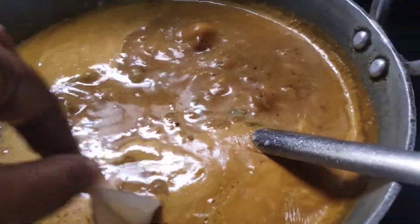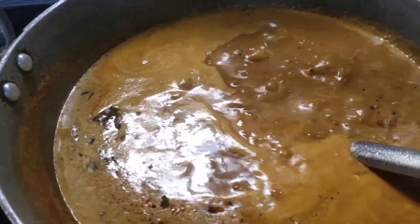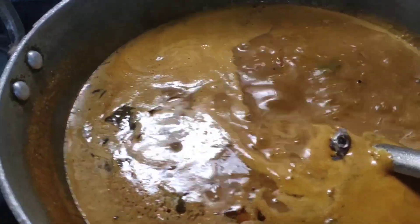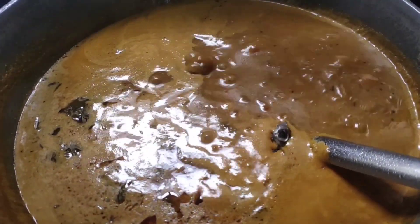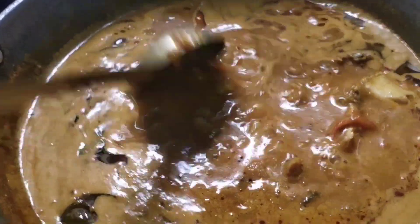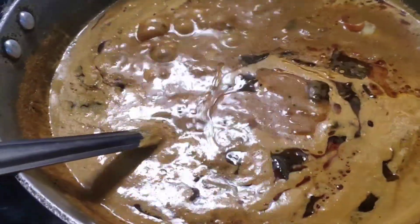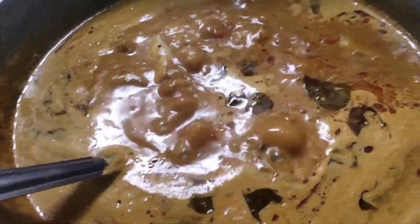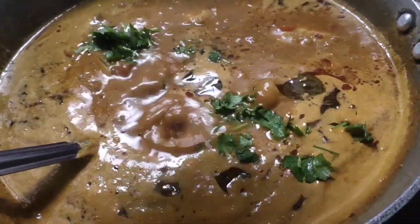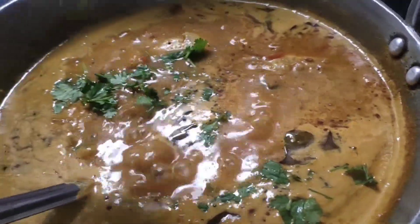Be very careful with the meat. The meat is not too much. Let's put the water on the top.